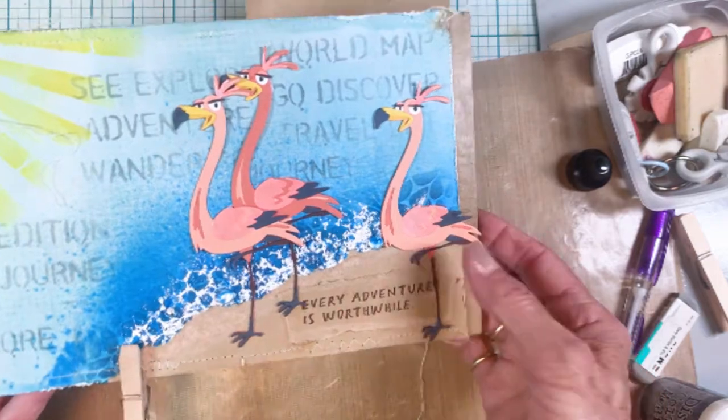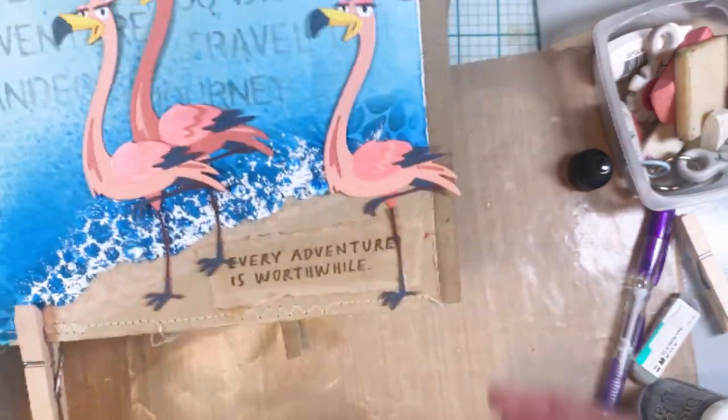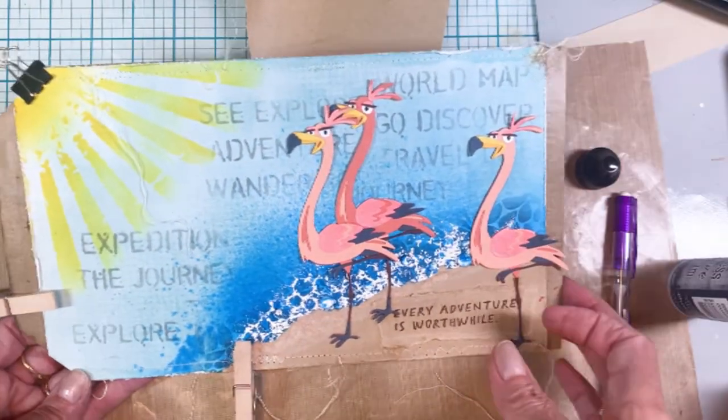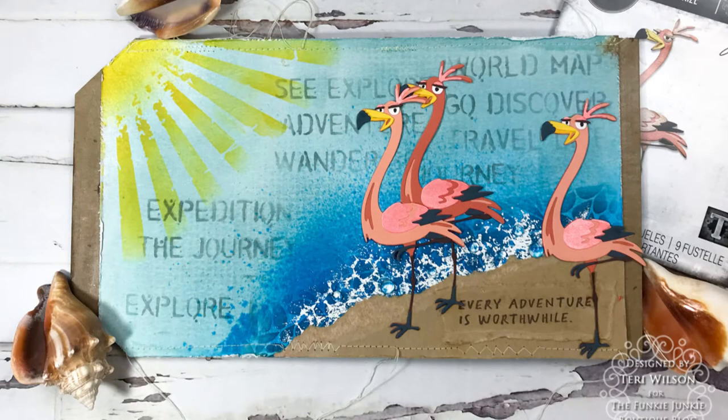I had to pull a couple of Gladys's feet up to attach the torn piece, because I wanted the sentiment on the bottom. I'm happy with how it turned out — you can see I've got clothespins on there to hold the corners as it dries. Here is the final project!